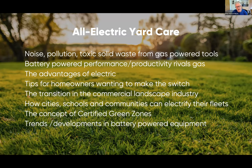Then tips for how to make the change — whether you're a homeowner doing the work yourself, or what's going on with the commercial landscaping industry in terms of this transition — specifically how cities, schools, and communities can electrify their fleets. There's also this cool idea of the green zone that Dan Mabe will be talking about, certified green zones. Our partners on the manufacturing side will tell us about trends in equipment available today and what we'll see in the future.